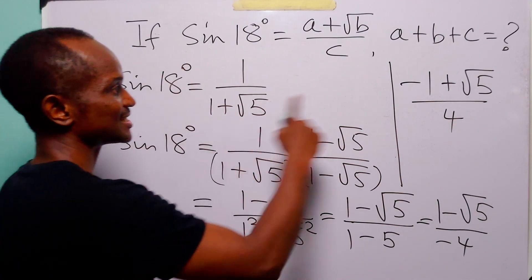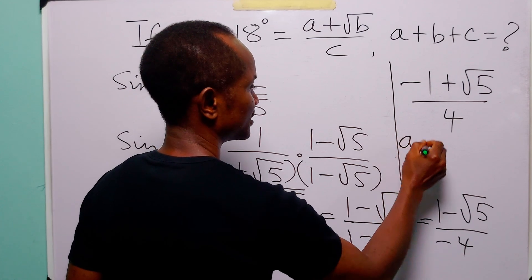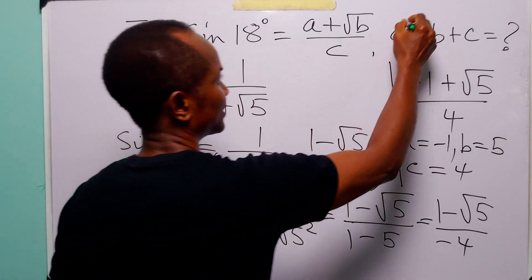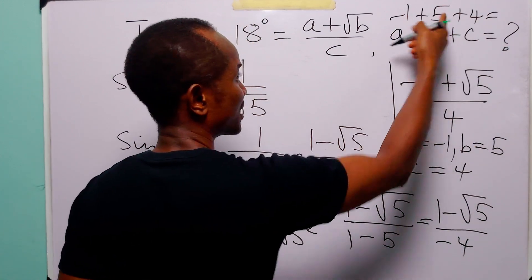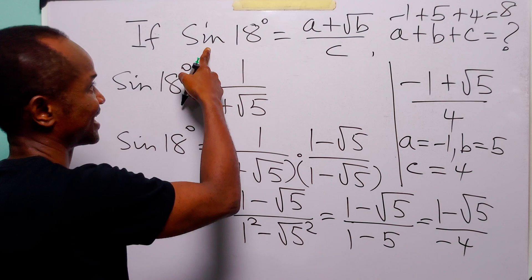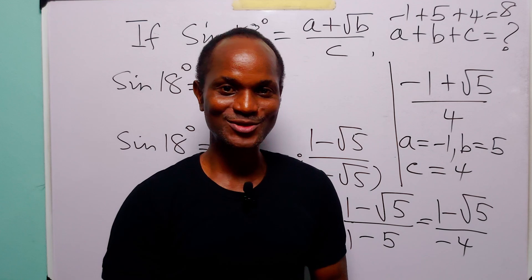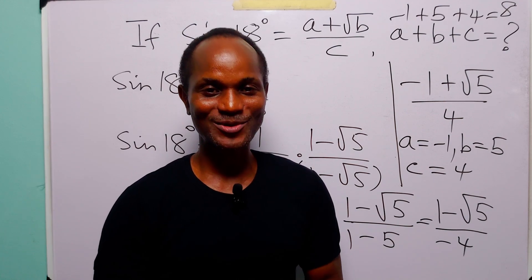To get rid of this minus, the numerator becomes minus 1 plus root 5, all over 4. So sin 18 degrees equals (minus 1 plus root 5) all over 4. From here, a equals minus 1, b equals 5, and c equals 4. Adding these: minus 1 plus 5 plus 4 equals 8. So the value of a plus b plus c, given that sin 18 degrees equals (a plus square root of b) all over c, is equal to 8. With that, we come to the end of today's tutorial. I hope you learned something new. If you enjoy such content, please subscribe to the channel, leave a like, and thanks for watching.